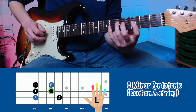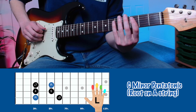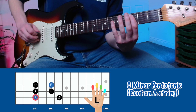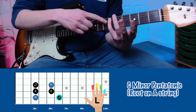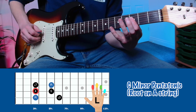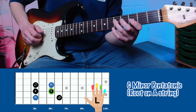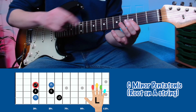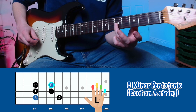The C minor pentatonic starts with the third fret on the A string. We're going to use our index finger on fret 3 of the A string, and our little finger on fret 6 of the A string. Then index finger on fret 3 of the D string, ring finger on fret 5 of the D string, index finger on fret 3 of the G string, and ring finger on fret 5 of the G string.